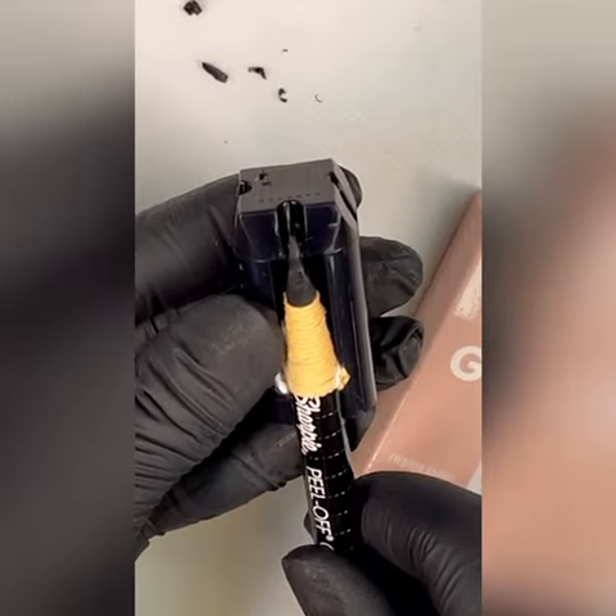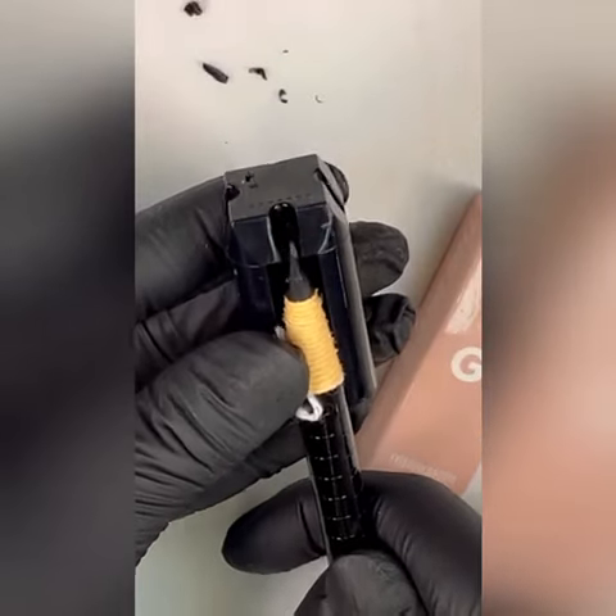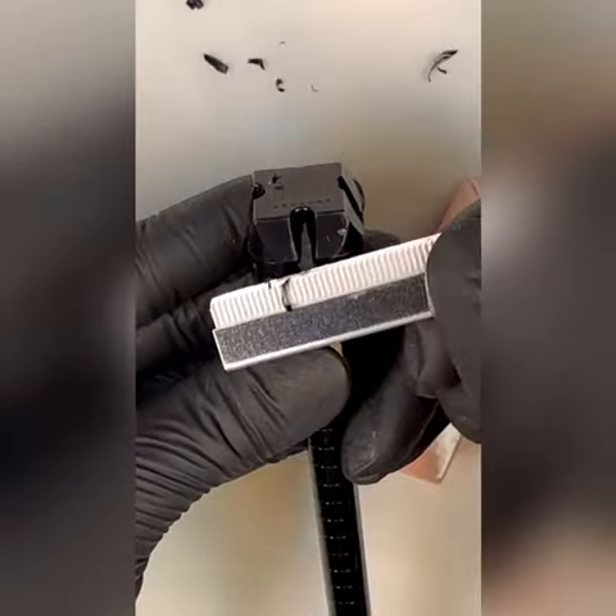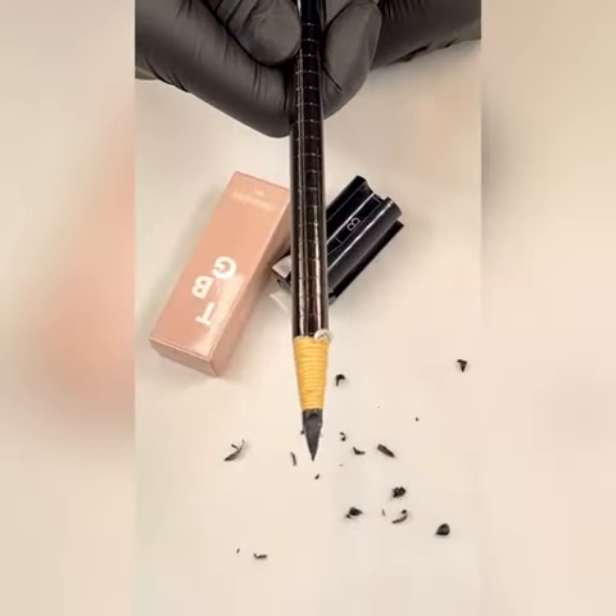This will make a nice sharp point. Now turn over the pencil to get the other side, lightly sharpen little bits at a time, and now it's nice and sharp to a point.